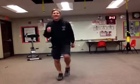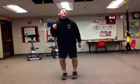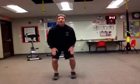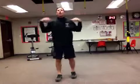March in place. Get those knees up. Good. Quad claps. And now get your shoulder taps.